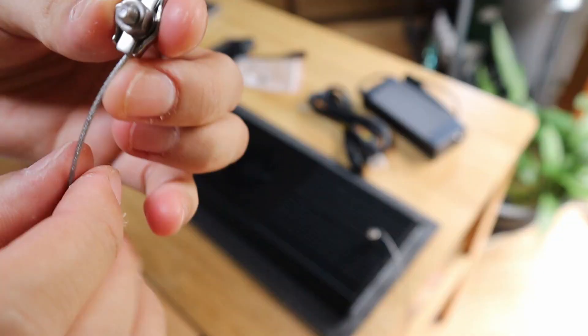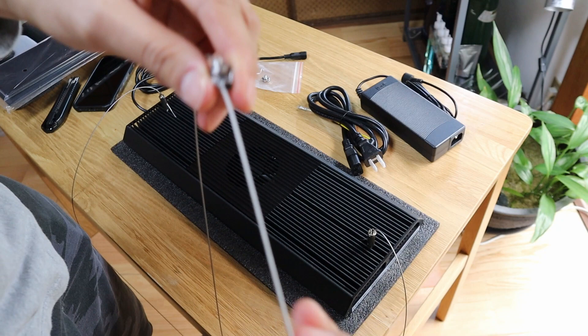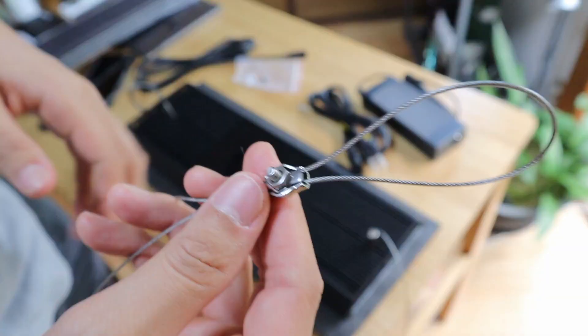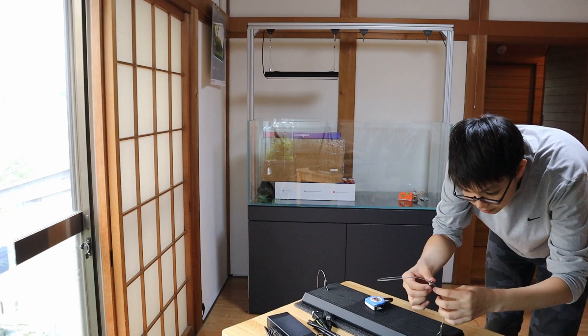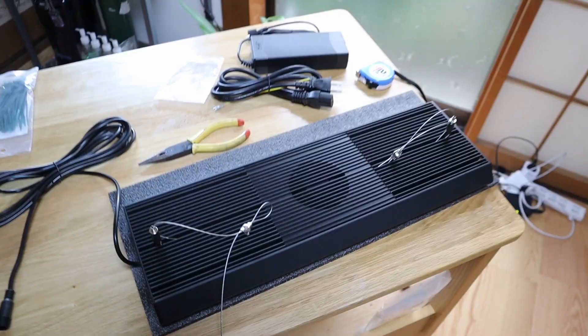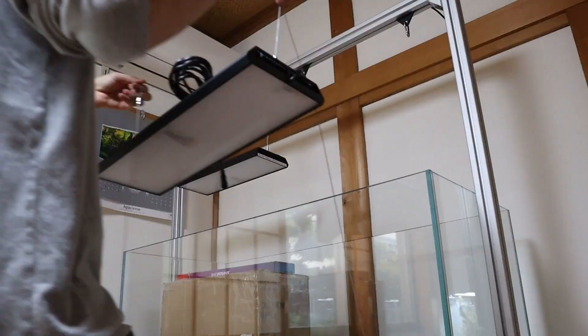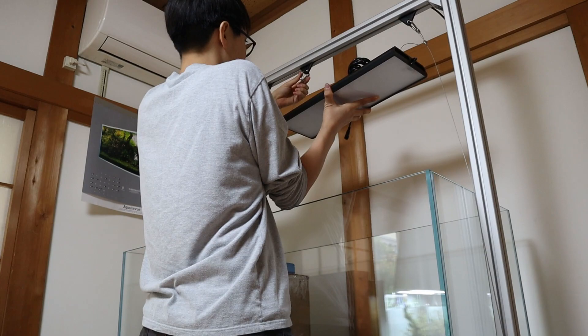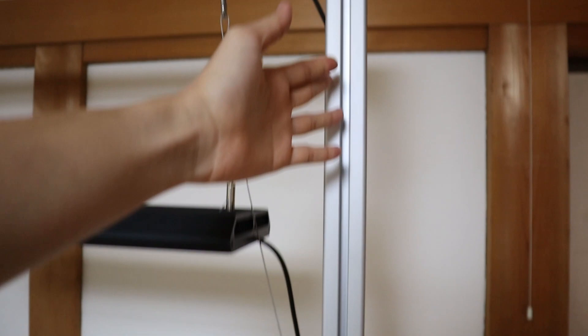Next up, you've got this piece right here and you're going to thread these wires through. It might take some time to get used to this, but once you get it, it's really easy. You just make a loop, and now all you have to do is adjust the length of the cables. And now that both of them are done, look at that — really nice. We can get this up on the light stand. Specialized Aquatic Solutions provided these light stands and I am loving it.